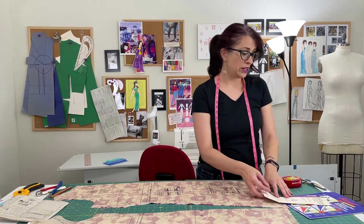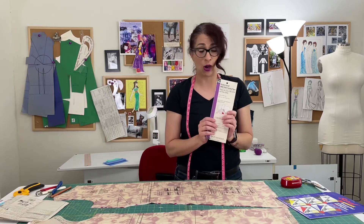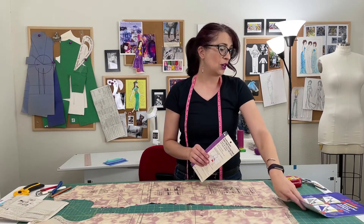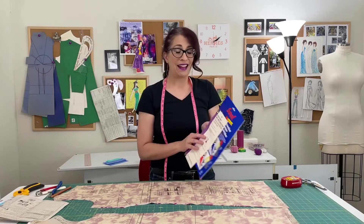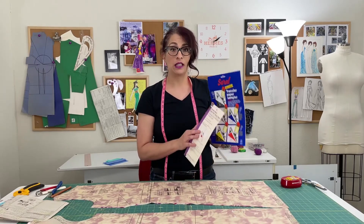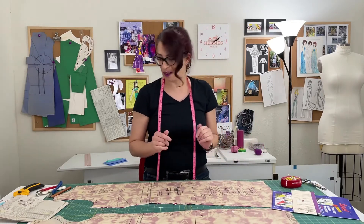Before we begin, let's go over some supplies that you need. Number one is going to be some tracing paper. Dritz makes a wax-free tracing paper, which you can find at most fabric and craft stores. And then there's also this Sorrel tracing paper, which I bought on Amazon. I kind of like the Sorrel a little bit better — the marks transfer a little bit clearer — but use whatever you've got or what's easy for you to get.